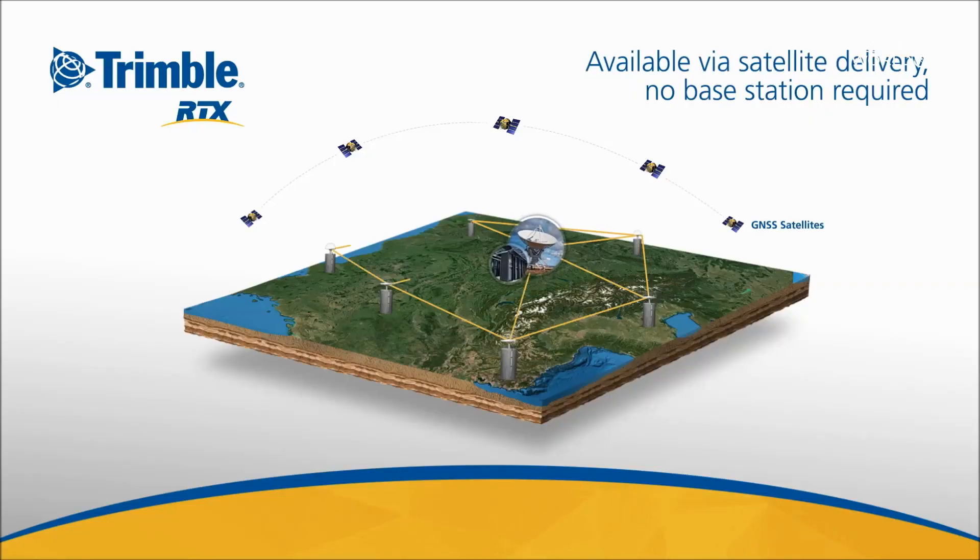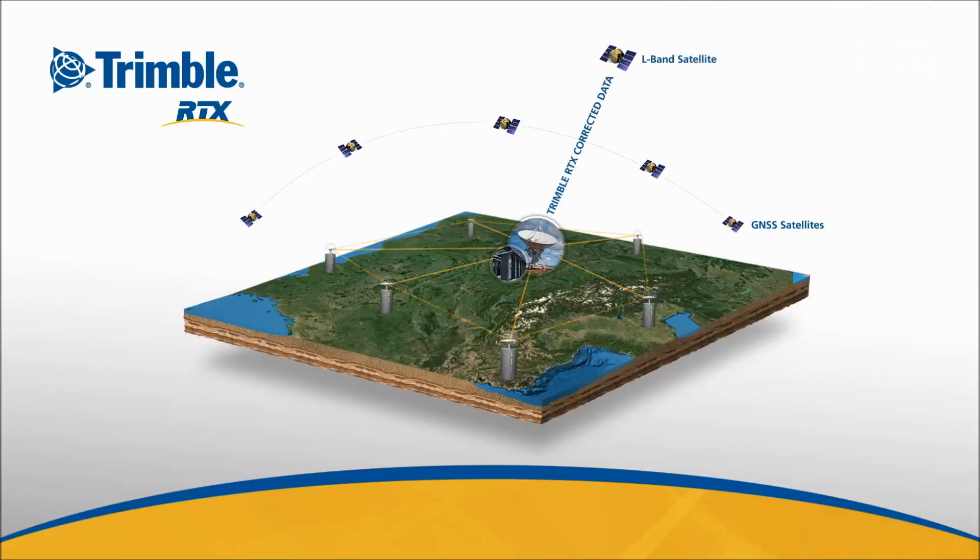You only have your Trimble R10 roving device. You connect to the Trimble RTX system and via satellite L-band signal you will get corrections that allow you anywhere, everywhere, at any time of the day to achieve two centimeter accuracy on a global basis.